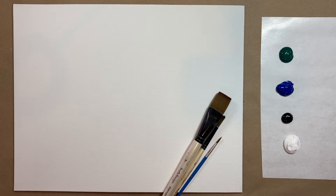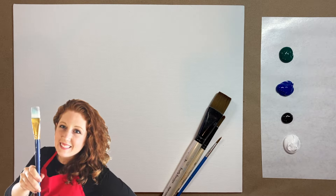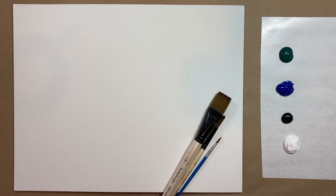Hello again beautiful artists and welcome back to another episode of Paint Along with Sky. If you're new here, my name is Sky and I post beginning level acrylic tutorials here on YouTube every Saturday. So hit subscribe if you'd like to join the fun and paint along, and hit the bell icon to be notified when I post a new video.